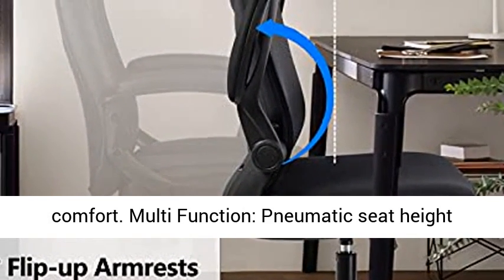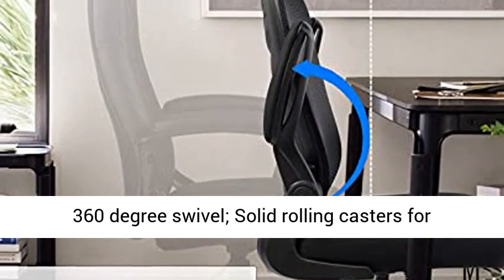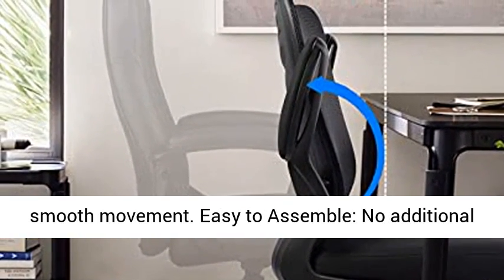Multi-function: pneumatic seat height adjustment, tilt lock function, angle adjustable, 360-degree swivel, and solid rolling casters for smooth movement.